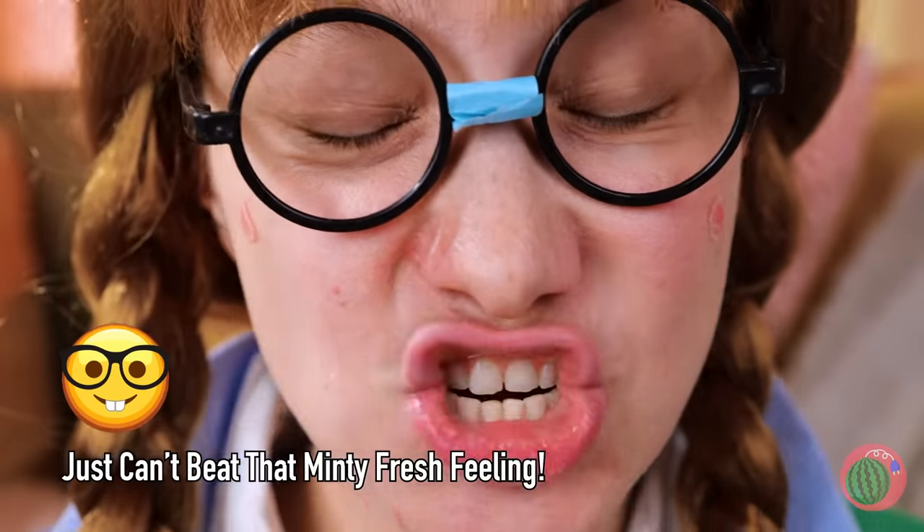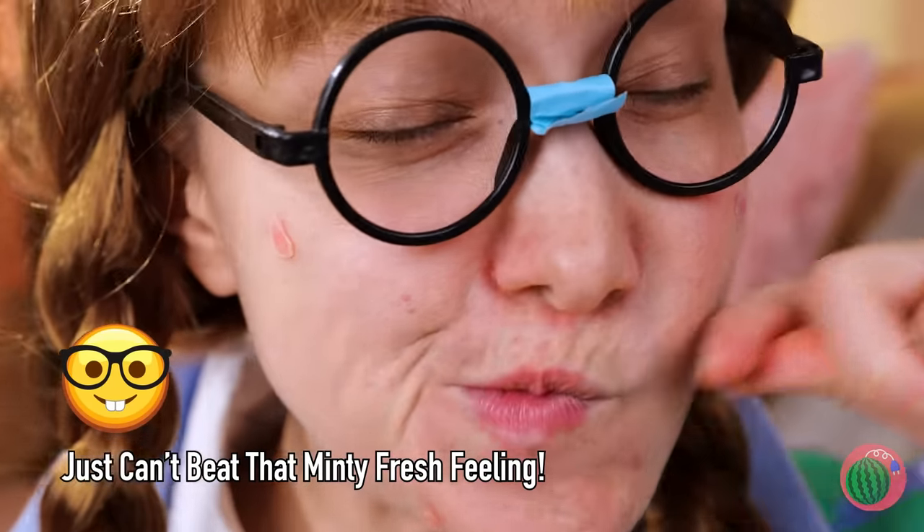Keep going. Look, Ma, no hands. Okay, that should be enough. Much better. Now that's something to smile about.